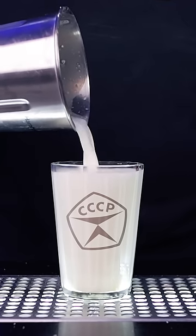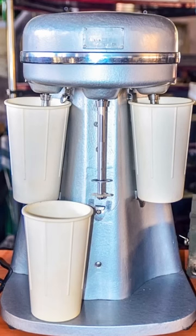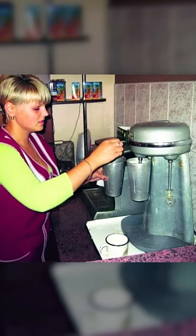What is the secret behind the iconic Soviet milkshake? It was mixed in this super powerful blender that looked like a part of a nuclear reactor and sounded like a tornado in a cup.